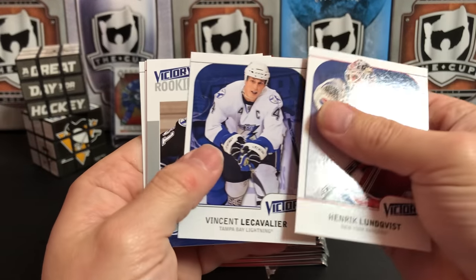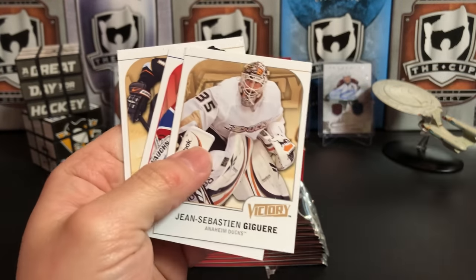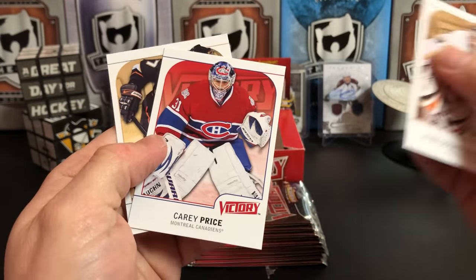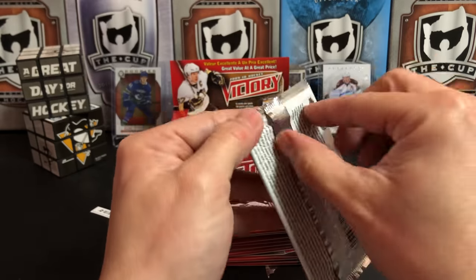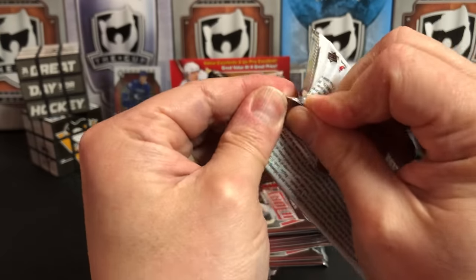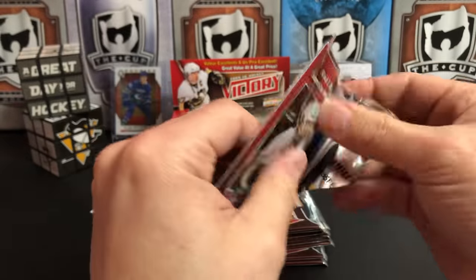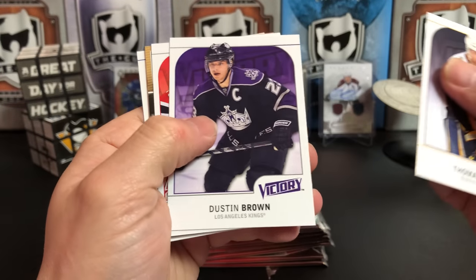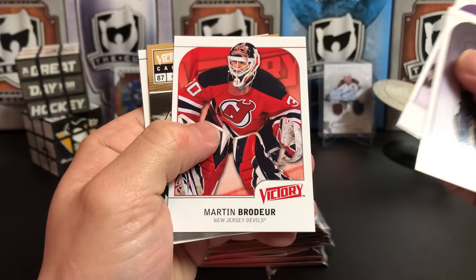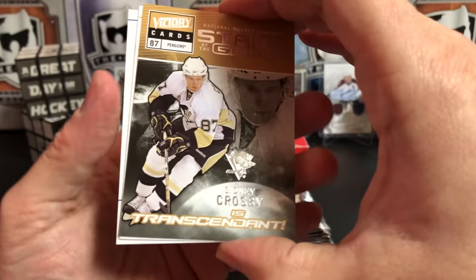Henrik Lundqvist, Vinny Lecavalier, Kevin Quick, JS Giguere, Carey Price, and Scott Niedermayer. I think I've pulled a Crosby out of here — it should be Crosby or a Malkin for the PC. Even the base card — come on, hook me up, Victory. Give me a lot of packs. Thomas Vanek, Dustin Brown, Martin Brodeur.